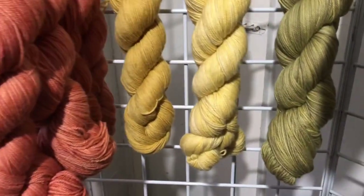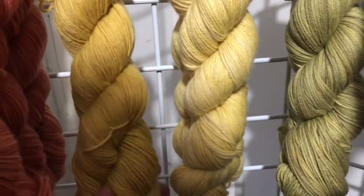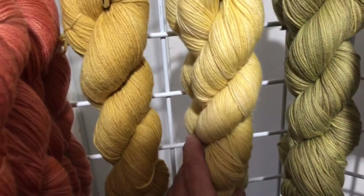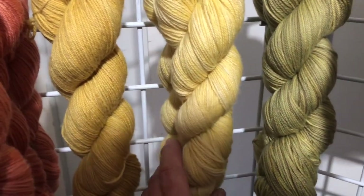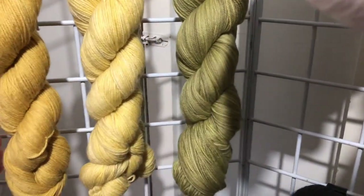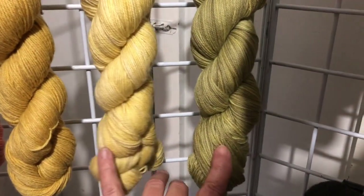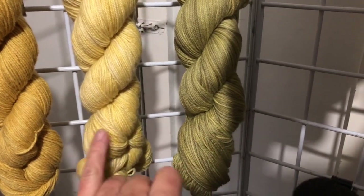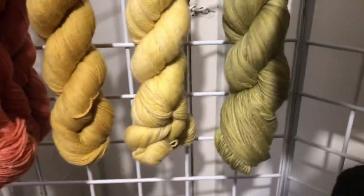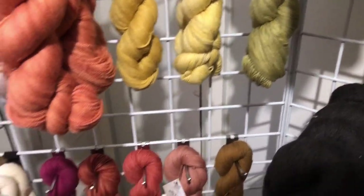This one is rhubarb. This one here is tarragon — this is from spring, and this is tarragon from fall. You can see the difference. This one has an iron mordant and this one is a copper mordant, so it gives you a very different shade.